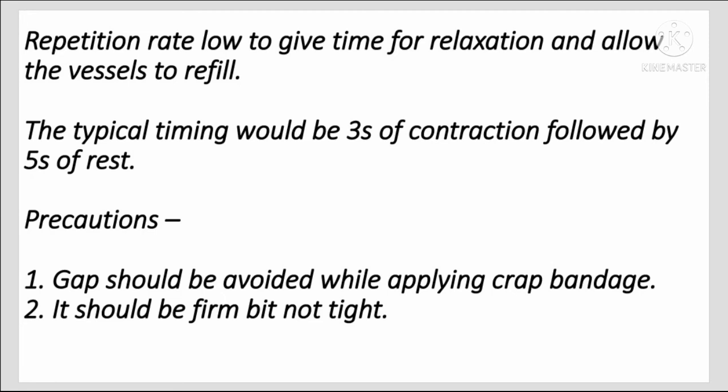This allows the vessels to refill. The typical timing would be three seconds of contraction followed by five seconds of rest. Precaution: gaps should be avoided while applying the crepe bandage — it should be firm but not tight.